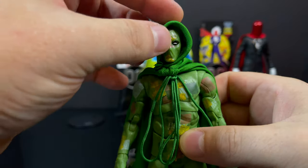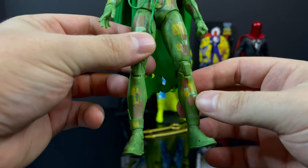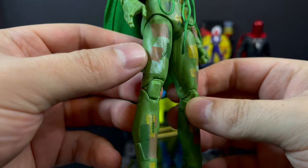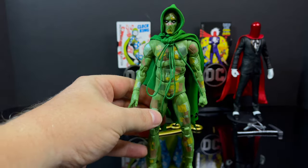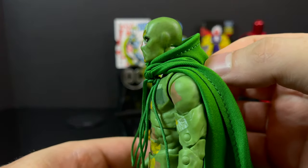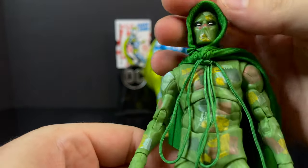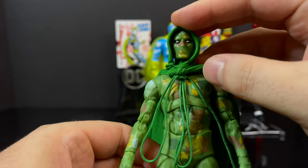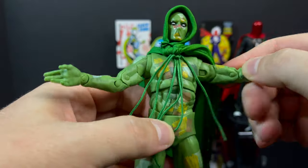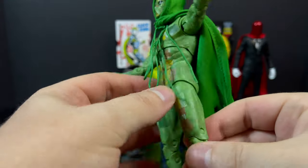Ragman himself — everything aside from the reused body. In a DC Multiverse line, I expect we would get Ragman after a while. You can pull the hood back and see his head portrait, which has some ragged deco on him. There's a bendy wire in the hood, which is a nice touch. The one main new thing on this character is the hood and the cape, which all have bendy wires. I like the dangly bits — that's totally from Ragman. I do love the cape.